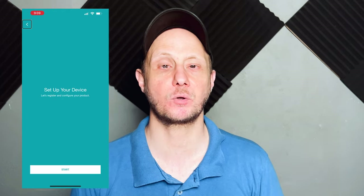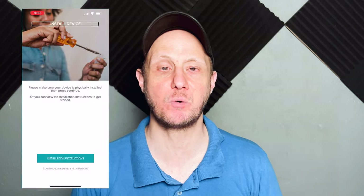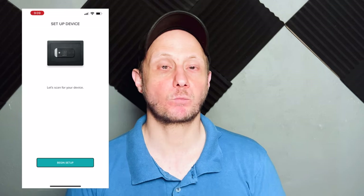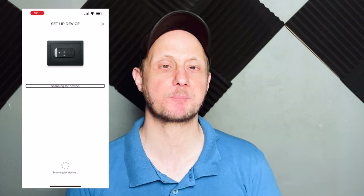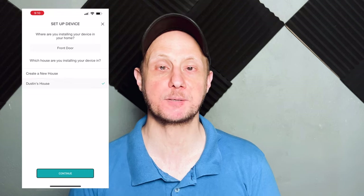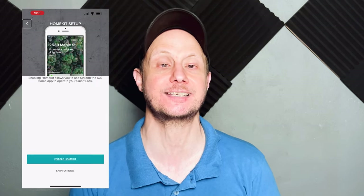Once it's done configuring itself, you'll add it to a home or create a new one, and then give it a name — which is oddly 'Front Door' by default. Once it checks for firmware updates, we have the option of adding it to HomeKit, which should have been a breeze, but this was the first of my not so pleasant experiences with the Yale SmartSafe.